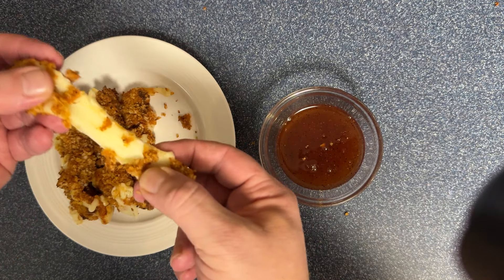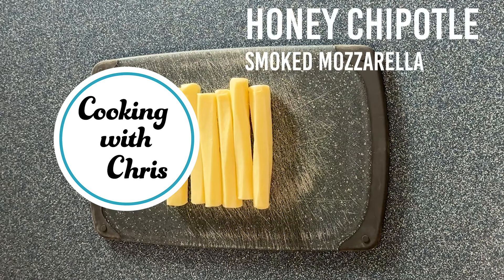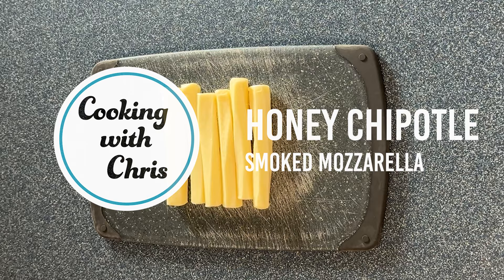Today on Cookin' with Chris, I'm making air fried honey chipotle smoked mozzarella sticks.